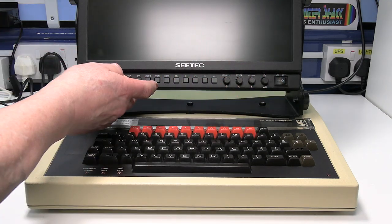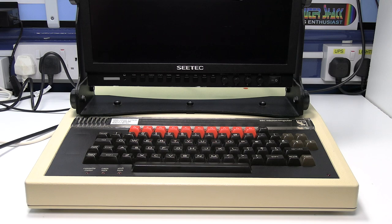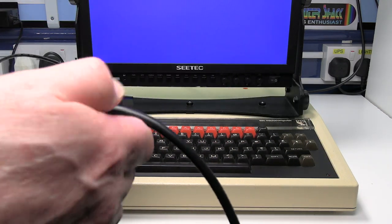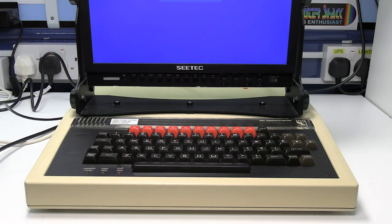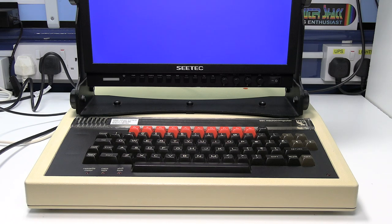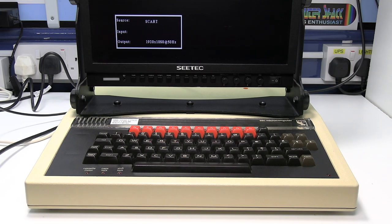Switch the monitor on and select the HDMI input. Then connect the power to the video converter and switch it on. You should see the power light come on. After a few seconds a status box should appear on the screen which the video converter outputs. As you can see, at the moment SCART is connected.